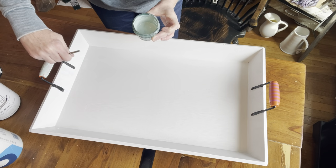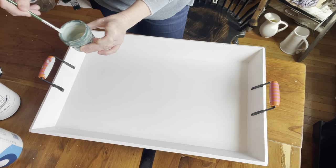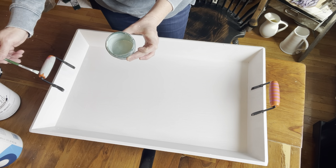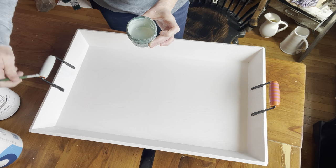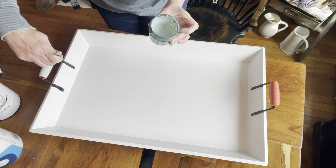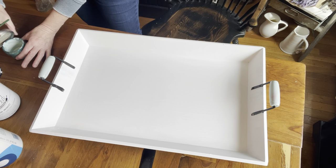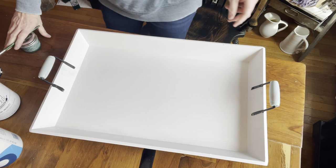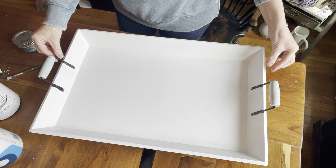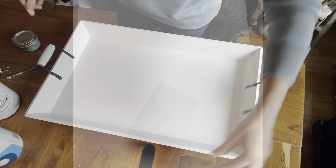I had mixed up this color on my own for a different project and had some left over — I absolutely love it, it's like a robin's egg blue-green. I wanted to put a couple of coats of that on those handles to change it completely. I did take two complete coats of that as well. Already it looks a million times better before I've done much of anything to it.